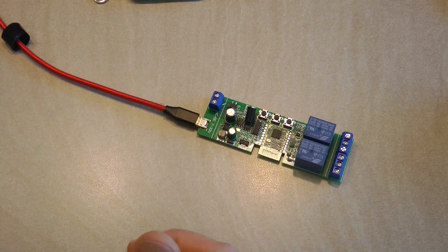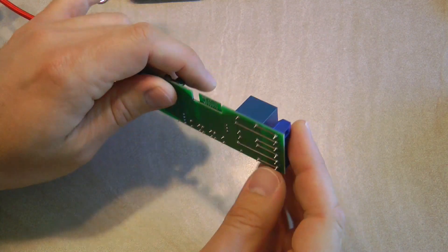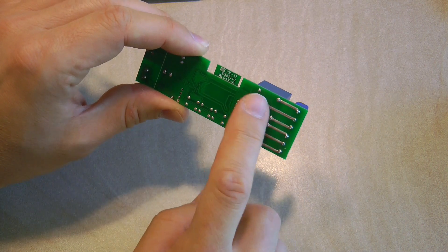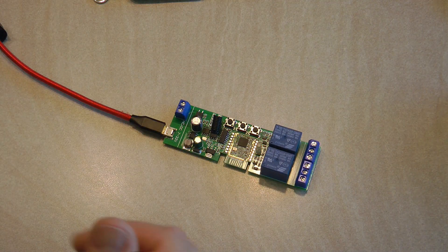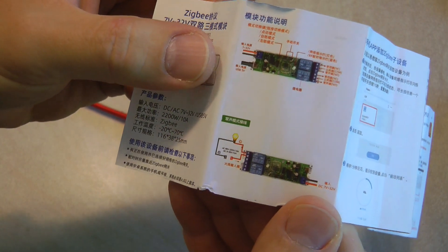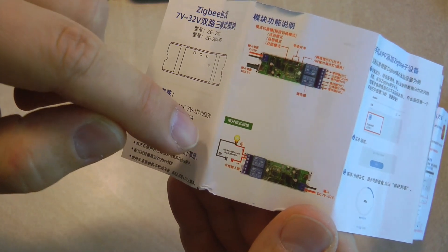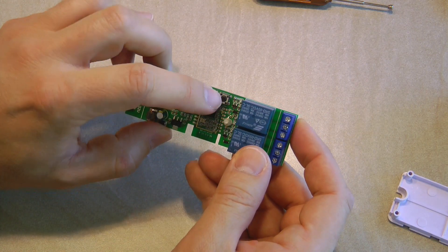On the relay output side, the terminals aren't labeled on the device itself. The middle terminal is the common for each relay, with one being normally open and the other normally closed. The only indication of which pin is normally open is in the manual, which states the outer pin is normally open — that's how you would connect a mains lamp to it.